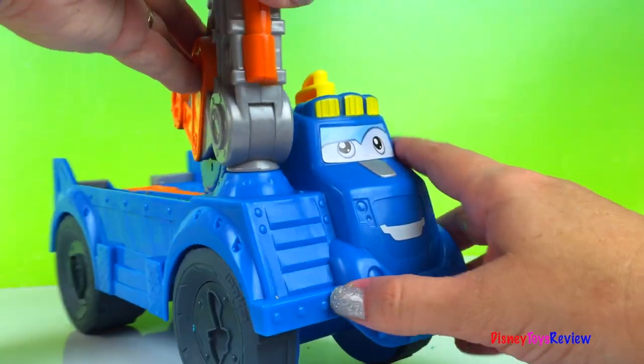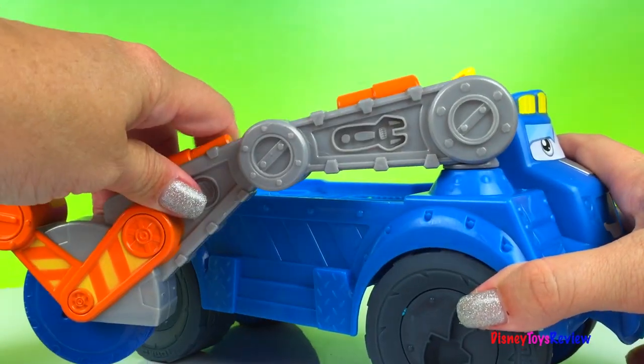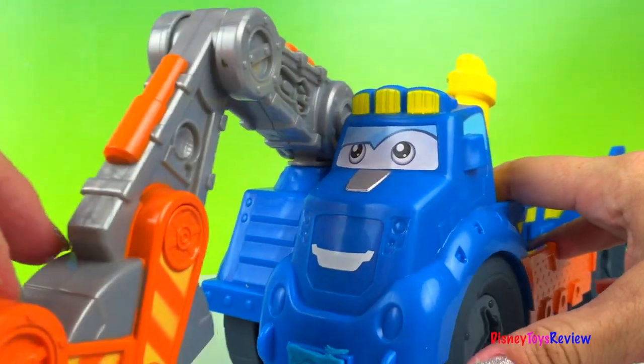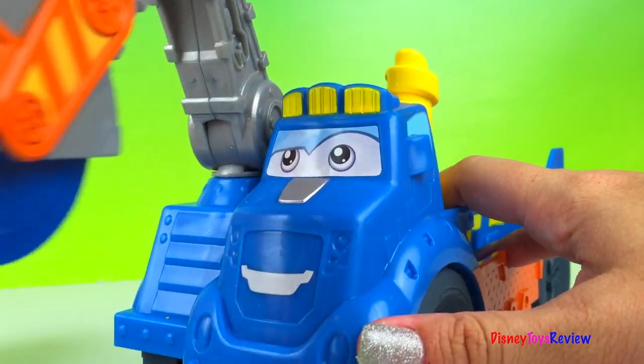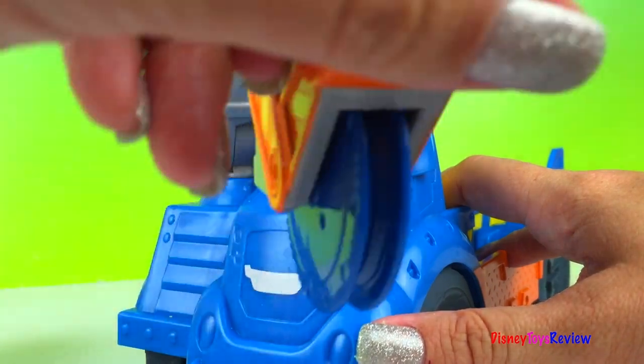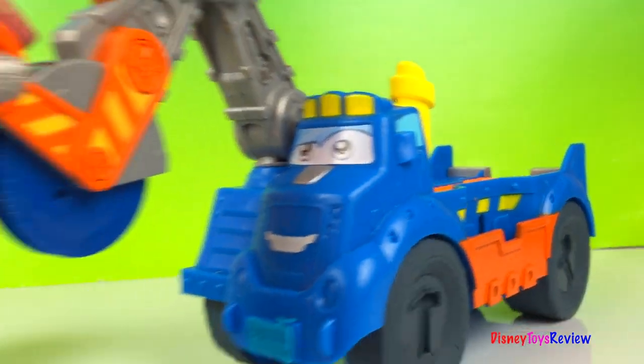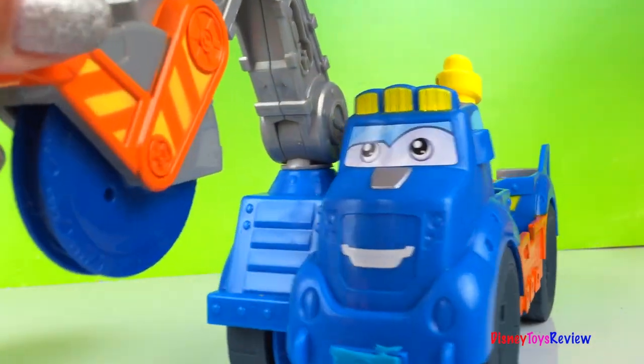This set is a lot of fun and there's lots more things that we'll be able to play with. I guess you'll have to come back another time to play some more. Thank you guys for watching my video. Subscribe and stay tuned right here on Disney Toys Review for lots more videos with your favorite toys. Thank you.